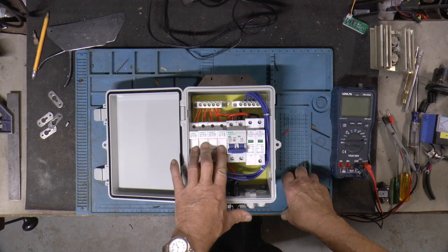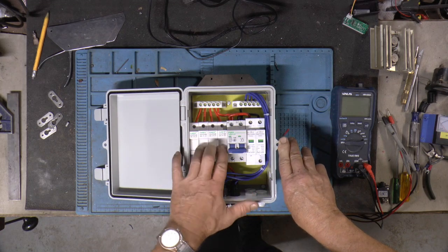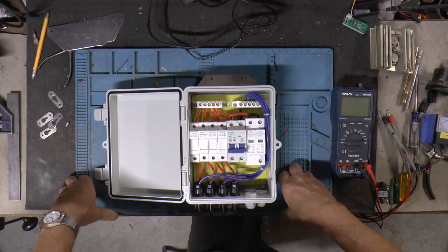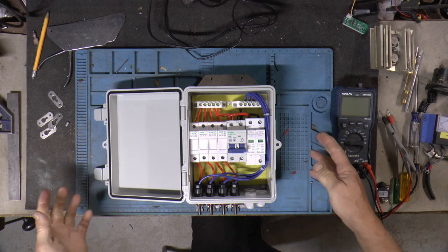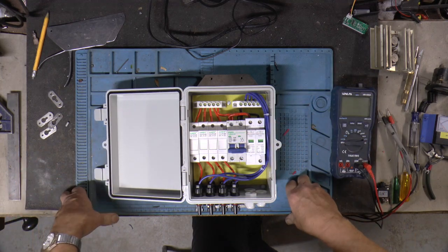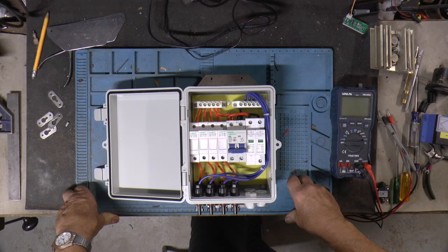The difference between this one and the 4 string one was you only fuse the positive side on this one. The other one fused both plus and minus, which I really liked. I was going to build my own box, but by the time I bought the box and all the stuff, it wound up costing more than one I already built. So I decided to give one of these a whirl.